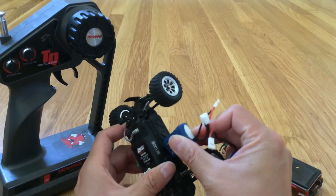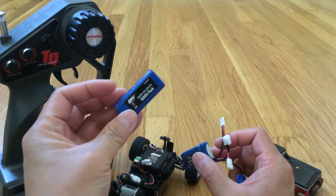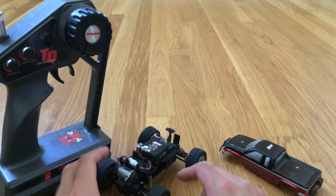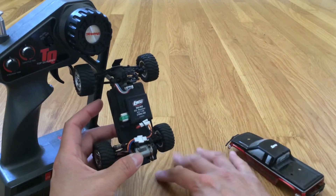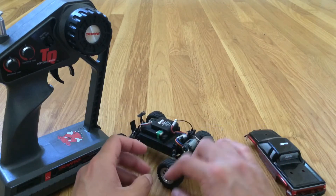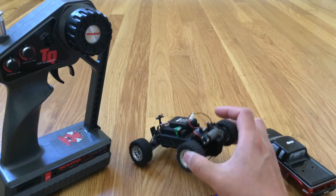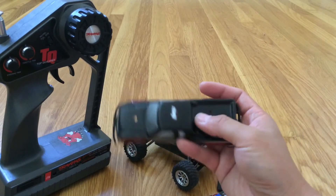I've got a LiPo right here and it will not fit, and neither will the larger nickel metal hydride pack out of the micro SETE. It is rear-wheel drive too, so on a slick surface like our hardwood floor here, this thing actually slips around a lot — getting traction is a bit difficult. My son actually loves this truck — he just loves the small scale of it, and it is pretty detailed.